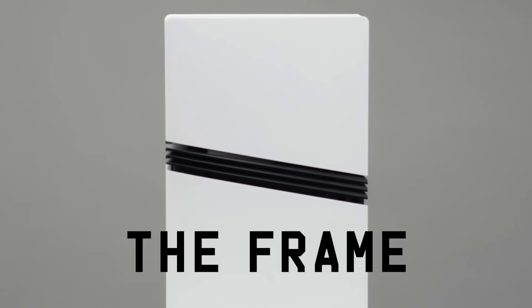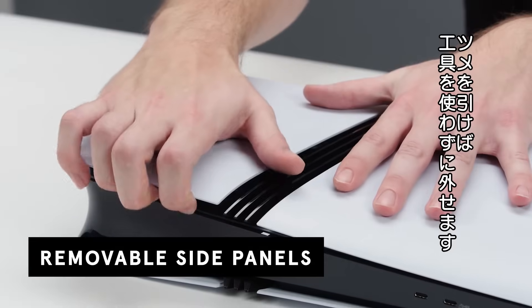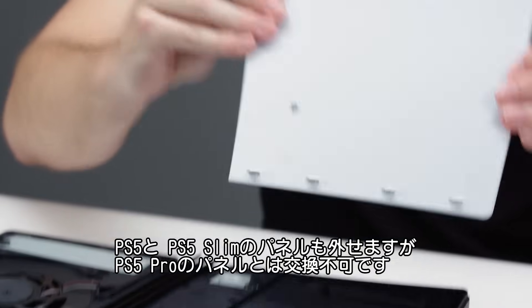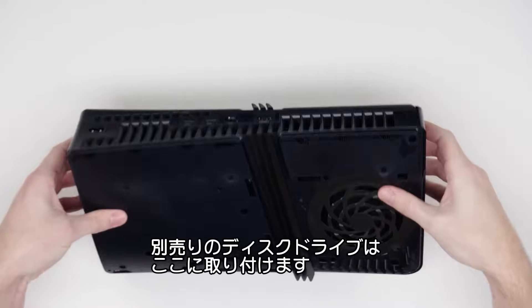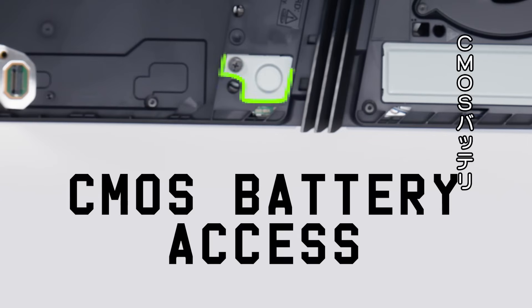Let's start with the frame. You have these four side panels. Each can be removed by pulling on these four white plastic tabs without any tools. The standard and slim models of the PlayStation also have removable side panels, but they're not interchangeable with the Pro model. If you opt to pay extra for the disk drive, this is where you would slide that in.